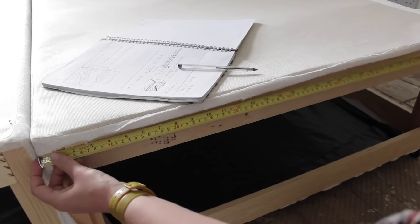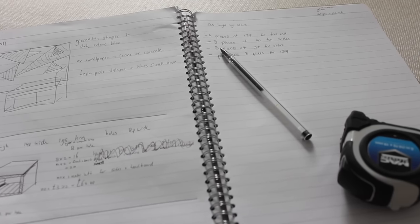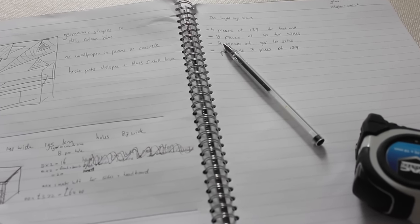I'm just double-checking all my measurements before I start cutting the timber. And now I've got our measurements, it's time to start cutting the timber to size.